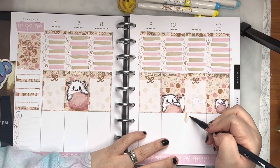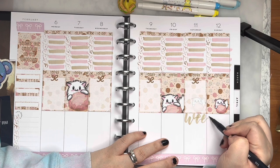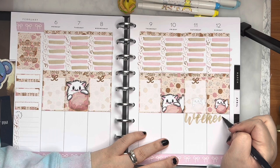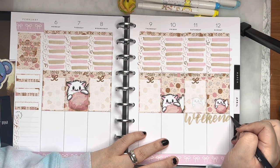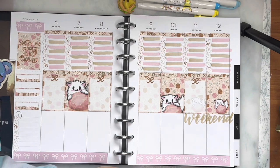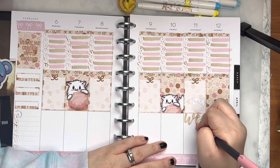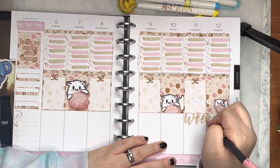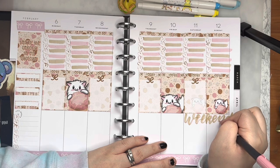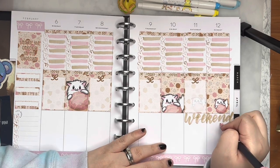I'm going to add the weekend header here because I don't have weekend banners for my kits. I've been thinking about changing it up and adding a weekend banner, but I'm not too sure if I want to do that or not. I also had my sister buy this planner for me — it was in the clearance at Hobby Lobby and I figured it was so pretty I couldn't pass it up, so I decided to reuse it.